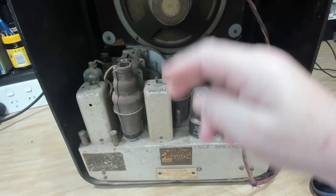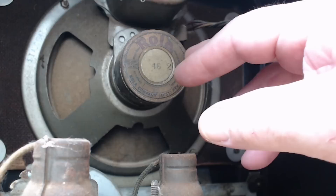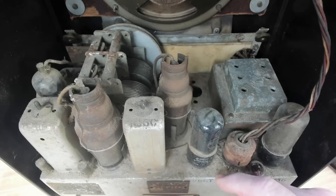In the back here it's a very typical layout for the time — that'll be a 6B8, 6U7, probably a 6B6, and a 5Y3. There's a nice big roller speaker at the back; can't see any holes in it. Oh, it's got a date on it — 11th of August 1947.